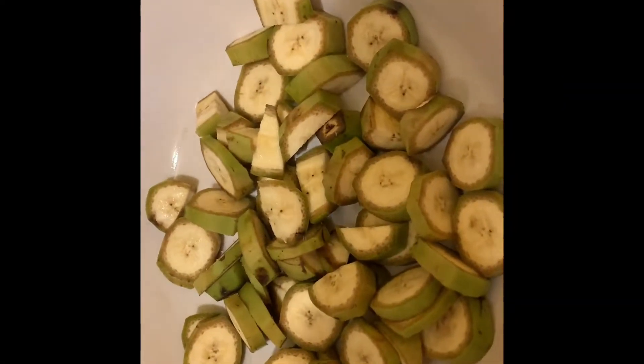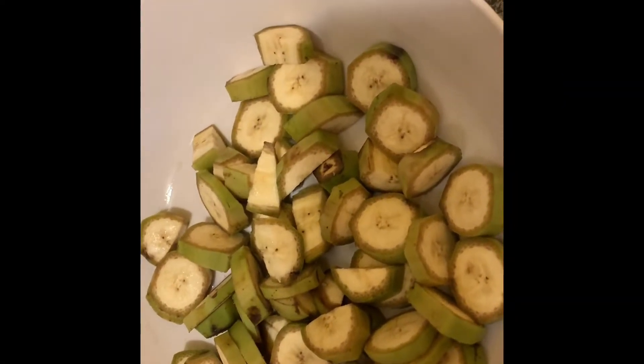Now that the banana is cut, I'm going to add it in the pot. I'm going to add two tablespoons of olive oil, then I'm going to add my turmeric, because turmeric is good for the immune system.